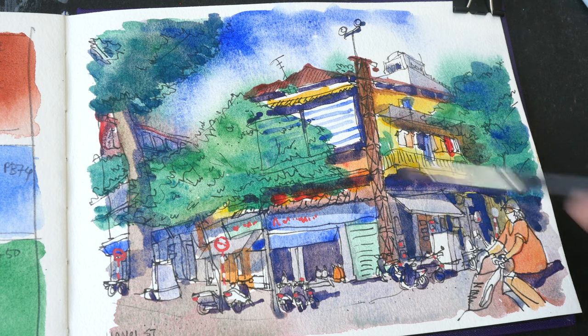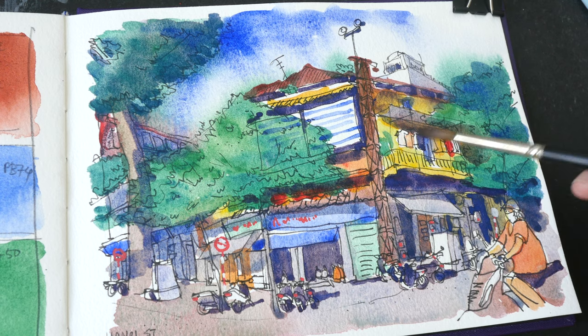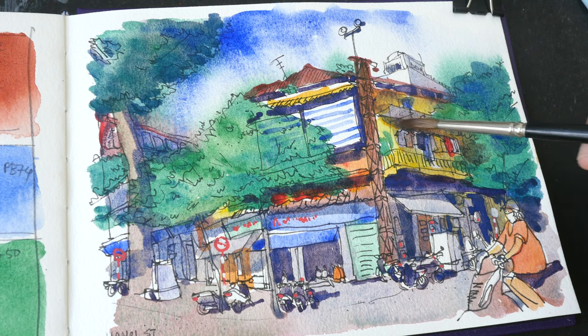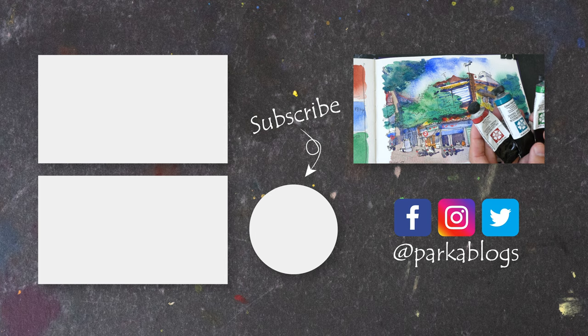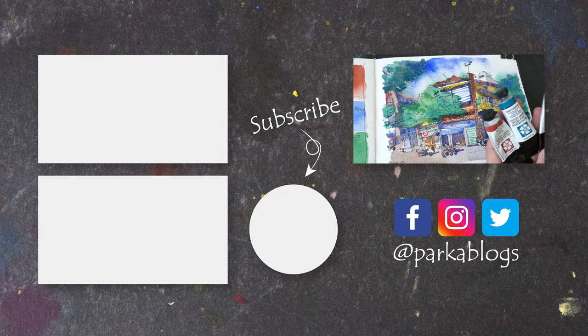I feel like I need to make this part a bit darker because the light source is coming from this direction, so this part of the building is actually in shade. Let me just paint over this area to make it darker. Thanks for watching — if you have any questions, let me know in the comment section below. I'm also selling off some excess watercolor paint to make space and get more colors to test and make more videos. If you're interested, check out the list in the video description below.